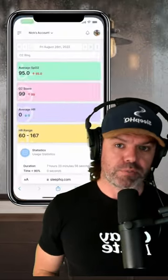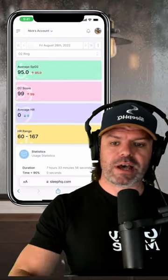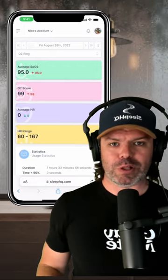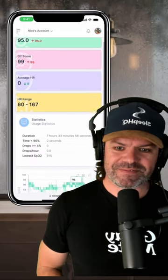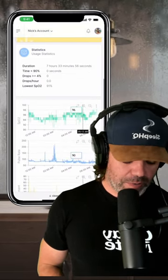When you do, you can bring in that O2 data, your pulse rate data, all that great stuff, and view it alongside your CPAP data. Here's a little sneak peek — really cool stuff.